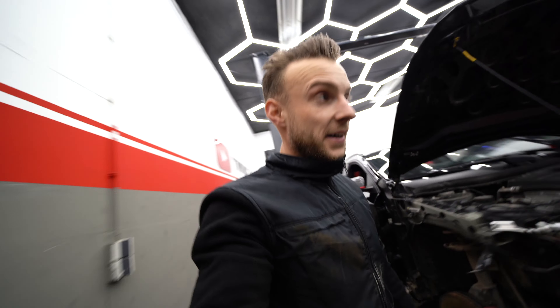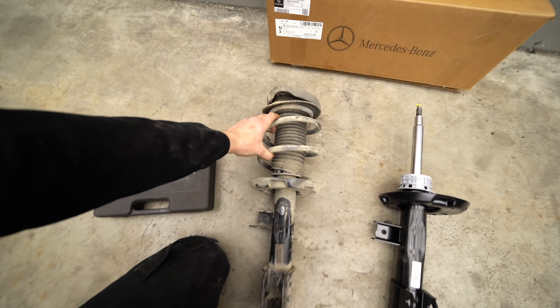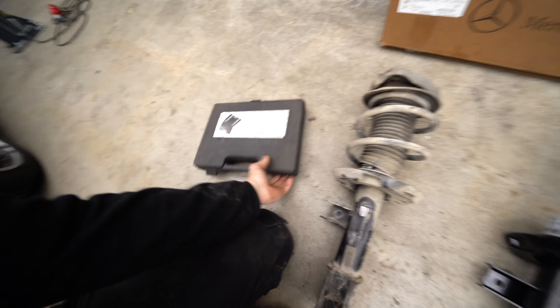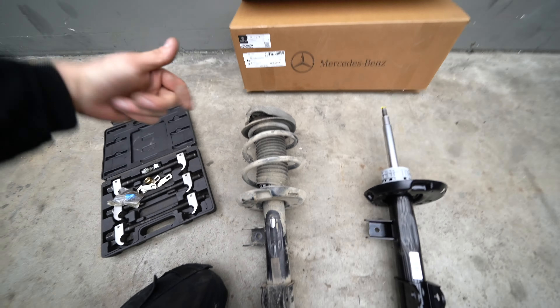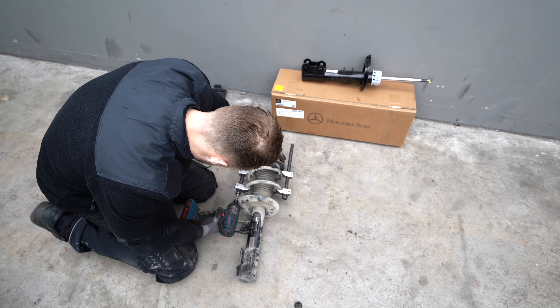I was able to borrow special spring clamps from the neighbor - I'll use them to clamp the springs. As you know the spring is under tension so you can't just detach it. I'm going to clamp the feathers and then shoot it from above and cut everything off.